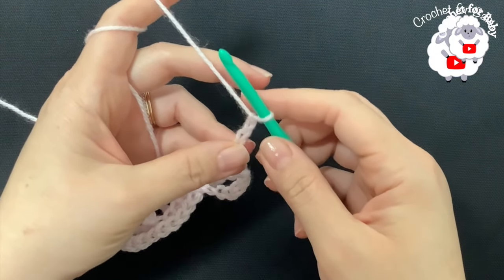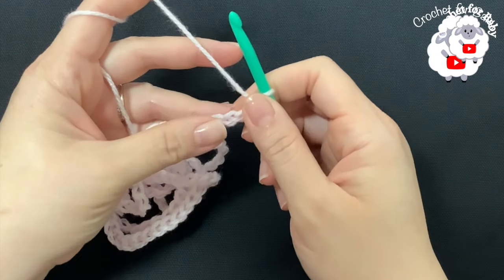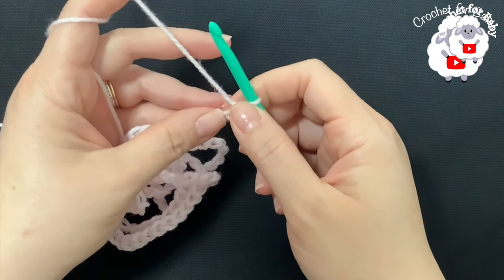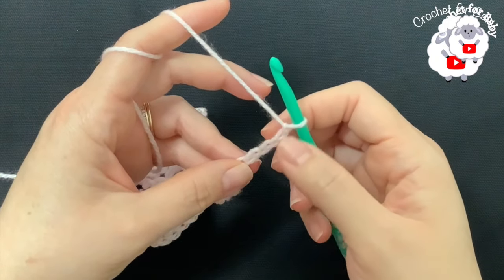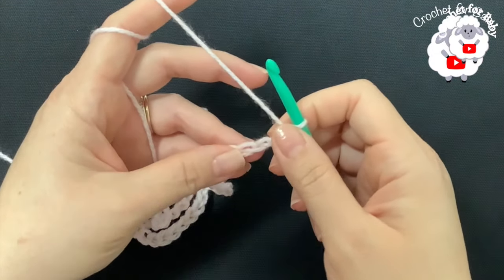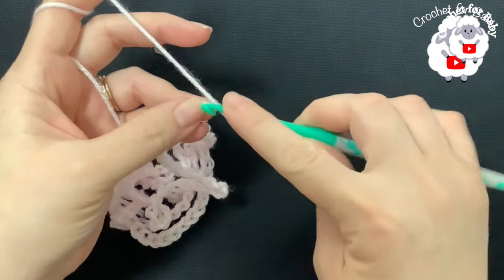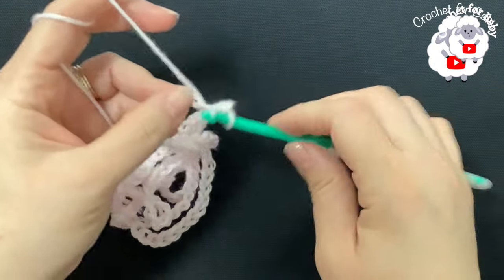To begin, we need to make a chain. The multiple for this stitch is multiples of six plus one. I have a total of 145 chains. If you want to make your blanket bigger, add more chains in multiples of six; if you want it smaller, take away chains in multiples of six. Starting on the second chain from the hook, I'm going to make a single crochet.